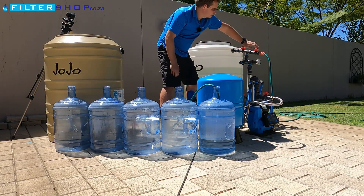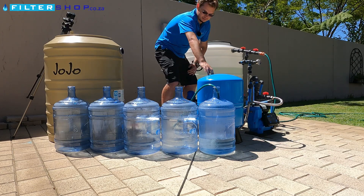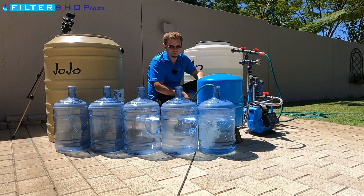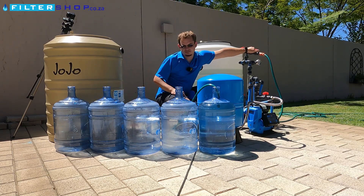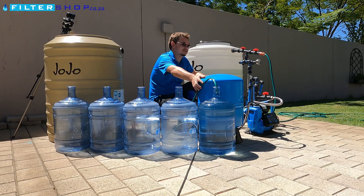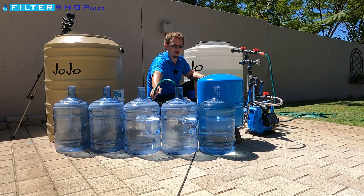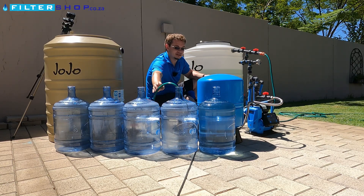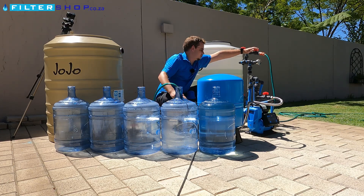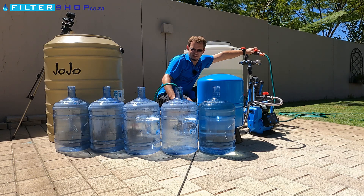That was a fairly quick 5-liter load. Let's do a few more of those. That was quite a quick load — we were drawing 5-liter batches at a very high flow rate. Now let's see a more common scenario: running at a fairly slow flow rate, like something like a toilet running. We're going to do the same but at a slow flow rate like you'd have for filling a toilet.